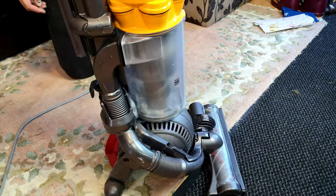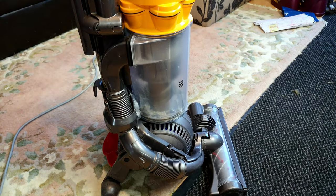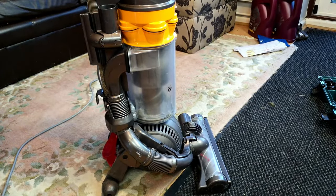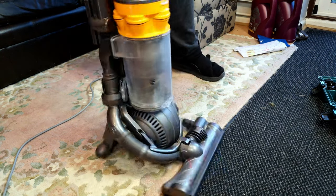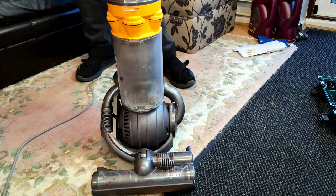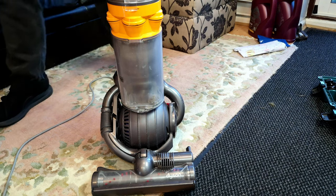Have you had such an easy Dyson repair? Comment down below. Equally, if you're fairly confident in your broken DC25 - there's nothing to do with the head, nothing to do with the main switch - check the little reset switch. Until the next little Dyson repair, bye bye.